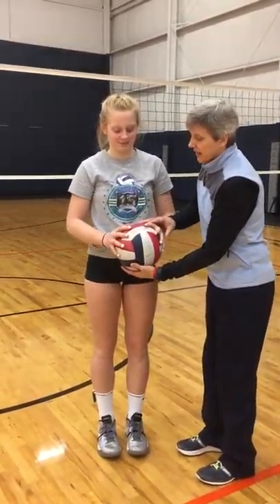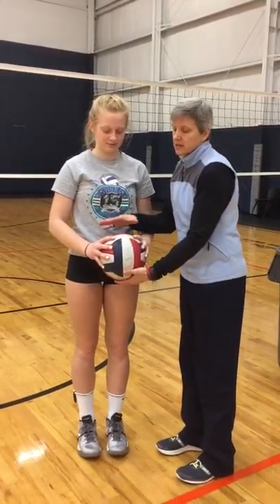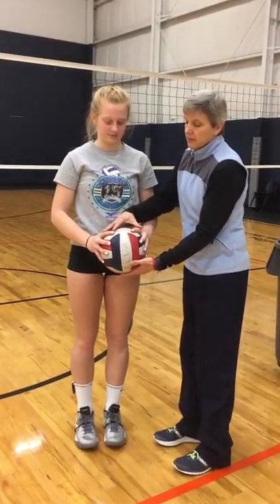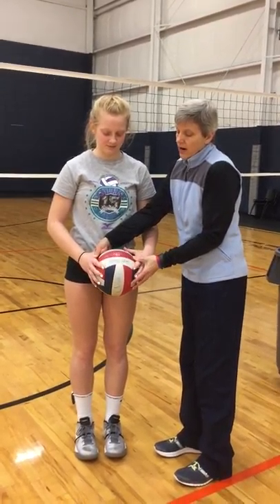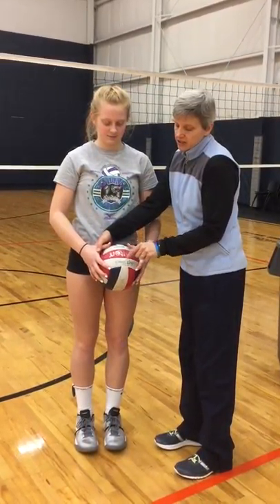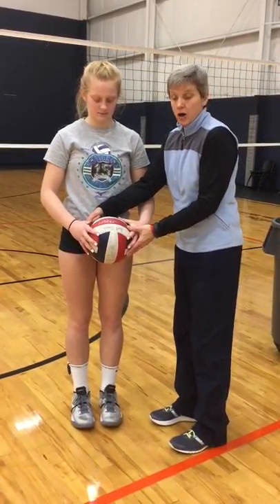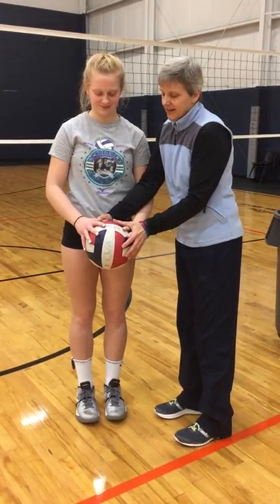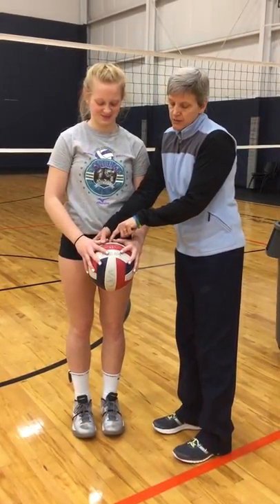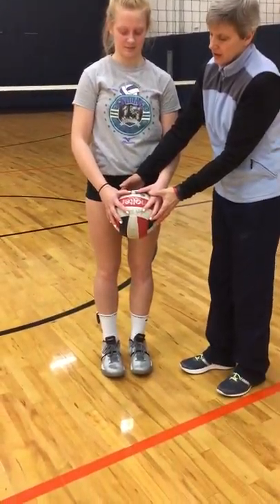You give them a ball here and when they get older, when their hands get a little bit bigger, they can make their hands wider so they're not touching the three panels of the trademark of the ball. But when their hands are a little bit tinier, I just want to make sure we have space here with their thumbs.